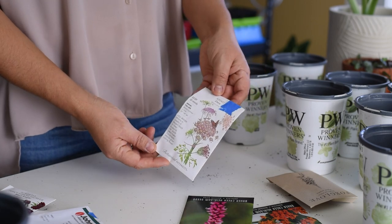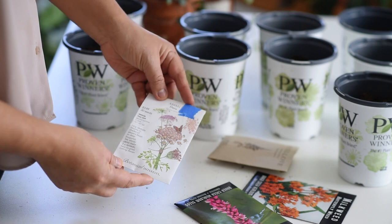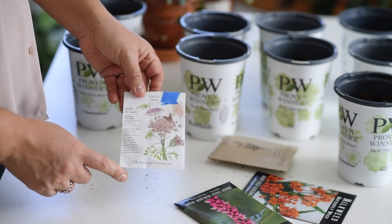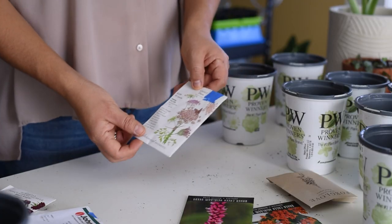I have these Ammi seeds from last year. I don't think I tried these indoors last year — if I did, I don't remember because they didn't make it. But we'll see with winter sowing.